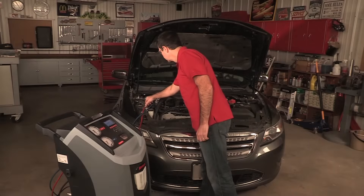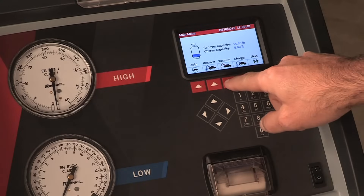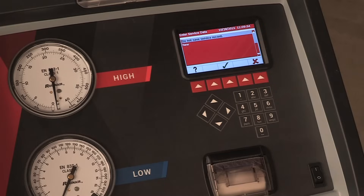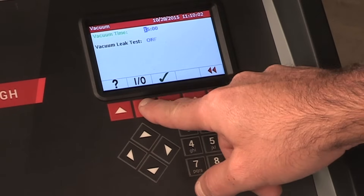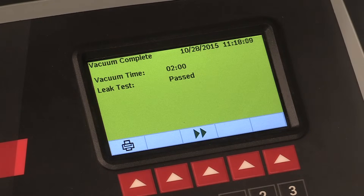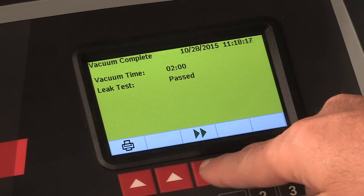To perform a manual vacuum, ensure that the service hoses are properly connected to the vehicle and the coupler valves are open. On the control panel, press vacuum. Entering a VIN number is optional. You may accept the default evacuation time or enter the desired time by using the number keys, then press the hot key to select. This screen appears asking if you want to save the service record or not. Press the hot key below the green check mark to proceed. The machine will pull a vacuum on the AC system for the programmed amount of time. During the vacuum process, the machine may perform a leak test if you have previously selected that function, which will take five minutes. The machine stops when the specified amount of time is elapsed. You may print out the vacuum information by pressing the print icon or press escape to return to the main menu.